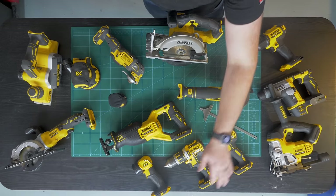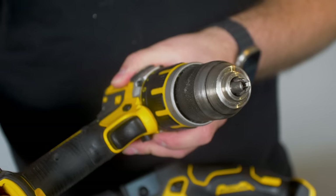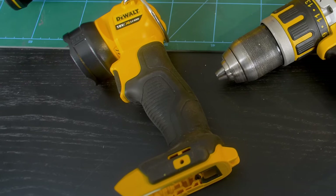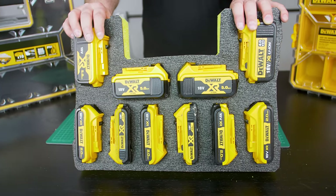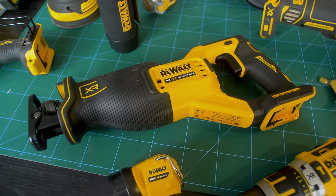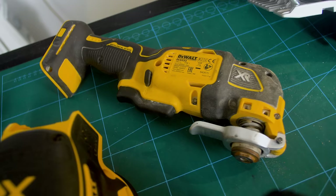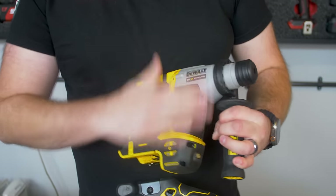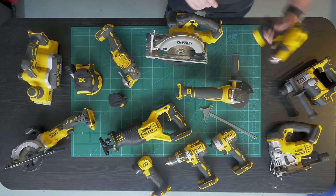So we've got an impact drill and a combi drill — the DCD-795 with the metal chuck, really happy with that. DeWalt torch, you never really use it but it's good to have when you're committed to the battery system. The reciprocating saw is a pretty new addition — I've not even used it yet. We've got the multi-saw, a planer, an orbital sander, a multi-tool, grinder, and jigsaw. This is a bit of a beast — the DeWalt SDS drill, model DCH-172, surprisingly small. We've also got the heat gun, and I do love cordless heat guns.